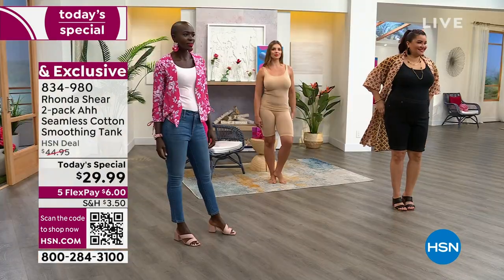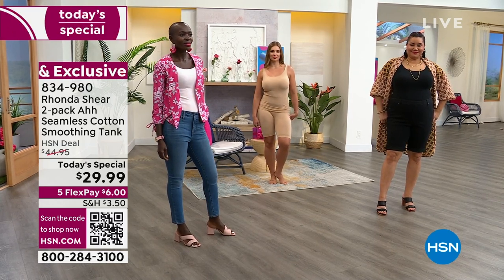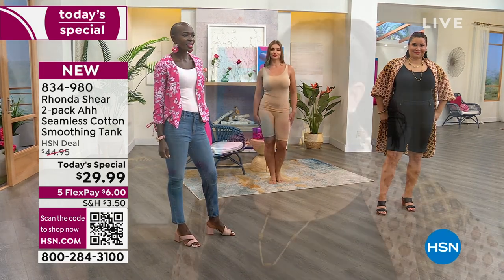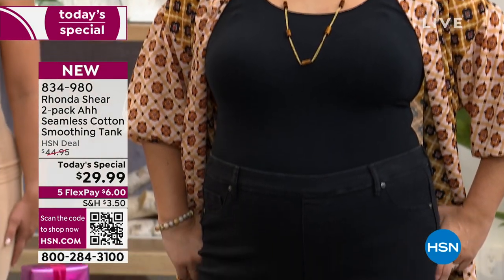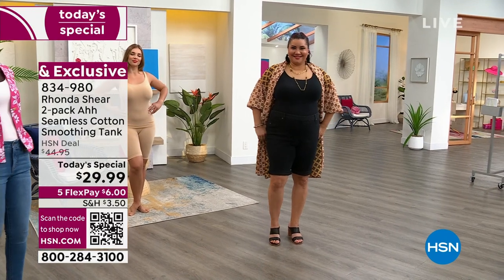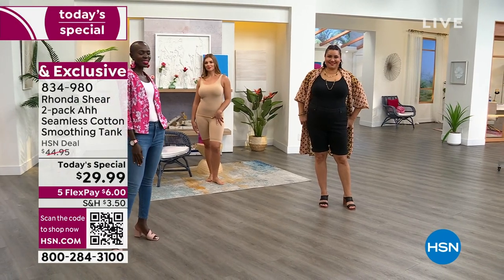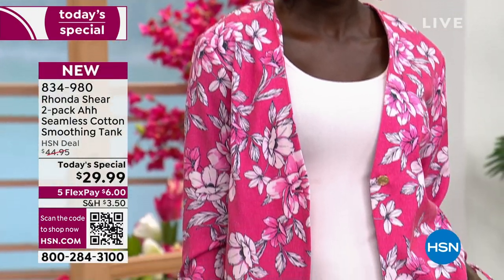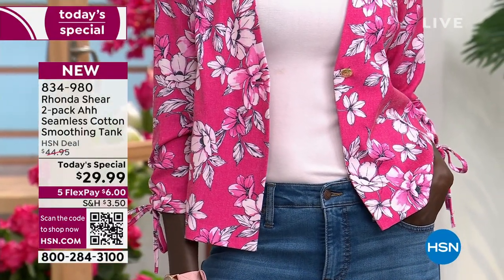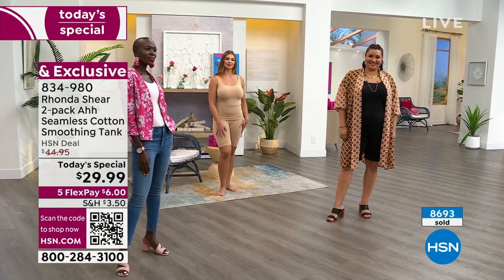We offer so many great third pieces here at HSN — dusters, toppers — but we don't often focus on the tank underneath. That's why you get home and realize you don't have a good base. My experience: I go in the closet, and I'm like 'oh I don't know about that one' — I try to rewash it, add more bleach, and it just becomes yellow.